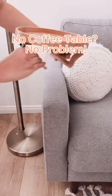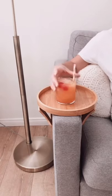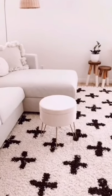This is for those who don't have or want a coffee table. This viral couch tray is a quick fix — just clip it on the armrest of your sofa and you're good to go.